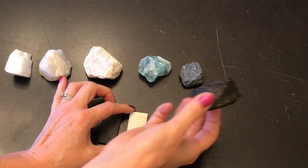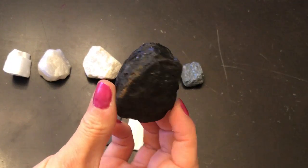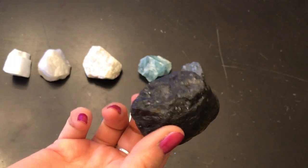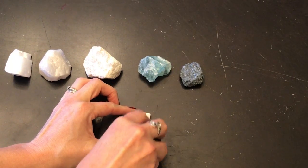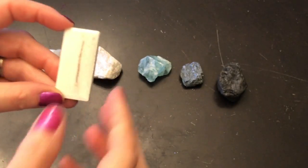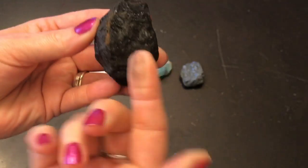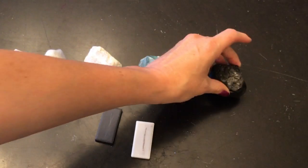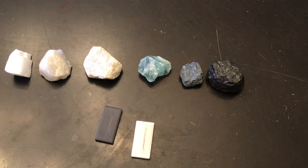This last one is graphite. Have you ever heard of graphite? I think you have — you use it almost every single day. It leaves a black streak, just like the color that it is. It also leaves black on my fingers. Graphite is what we use in pencils. Pencils used to have lead in them and people still call it pencil lead, but the lead is not actually lead — it's made out of graphite because scientists figured out lead was kind of dangerous.